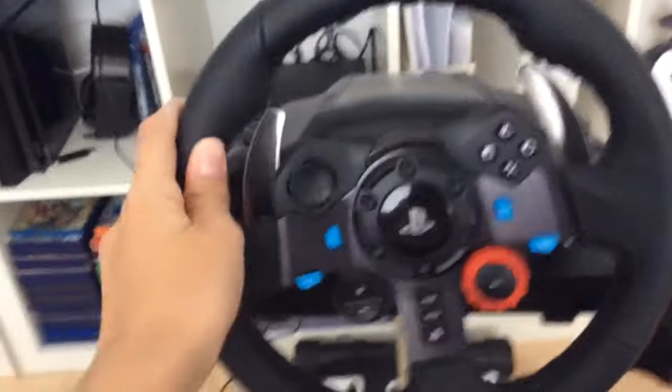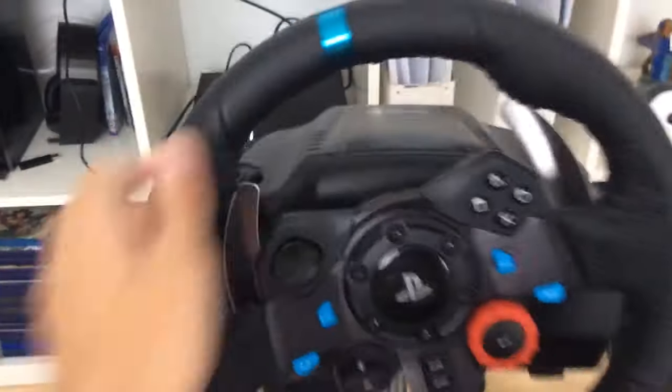Alright, so there's a fix for the G29 Logitech. Before, if you put it on a PS4, it would just keep on spinning one side and then to the other side.